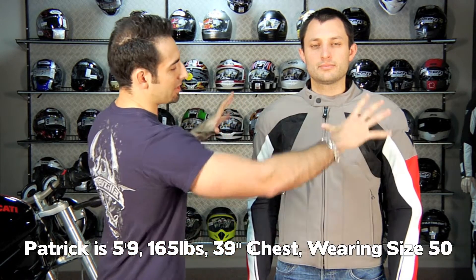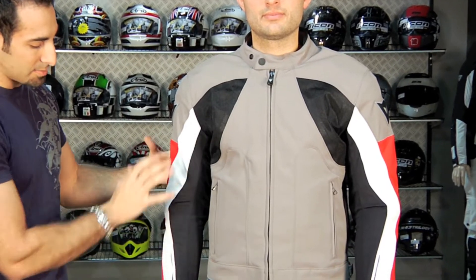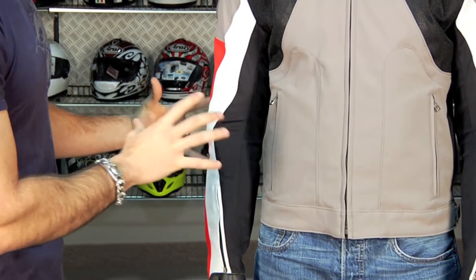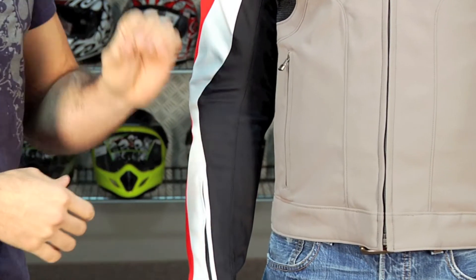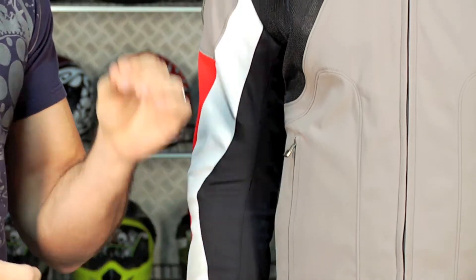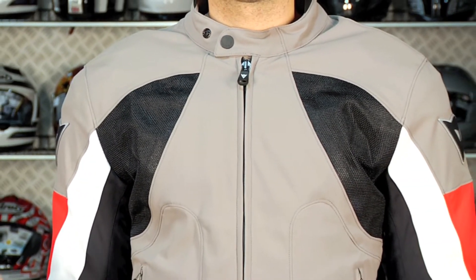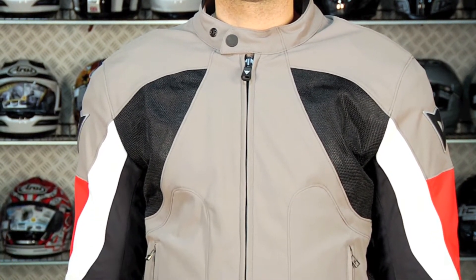So on the exterior chassis you have the Mugello fabric and the big boomerang mesh panels, which are going to flow air. There are different style elements that come down the arm with a few different colors — this is a brighter option, whereas the black is very muted and classic. This jacket is very popular with the city crowd, the naked bike crowd — think Speed Triple, think Monster Dark. This crowd really gravitates toward this style because it's very protective but also very finished.